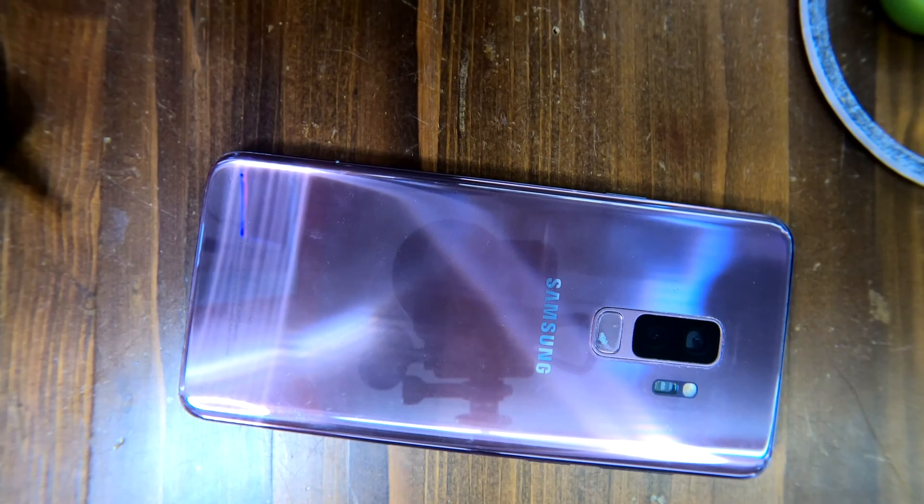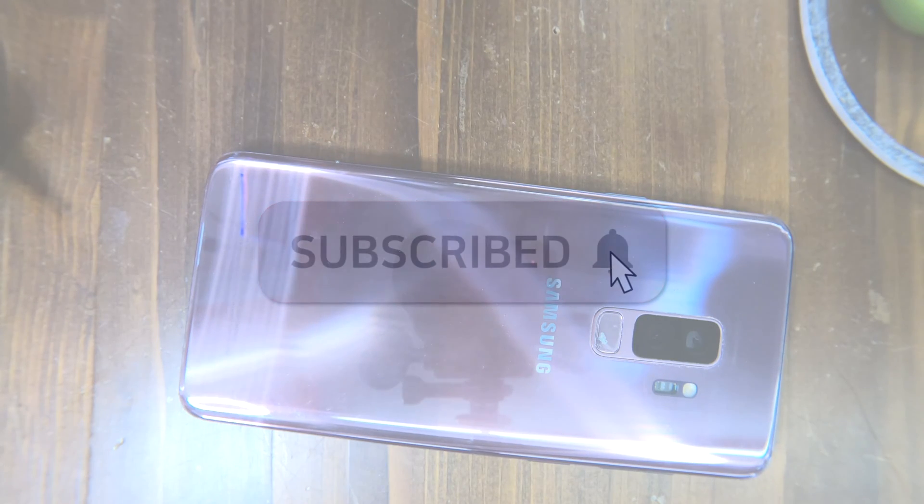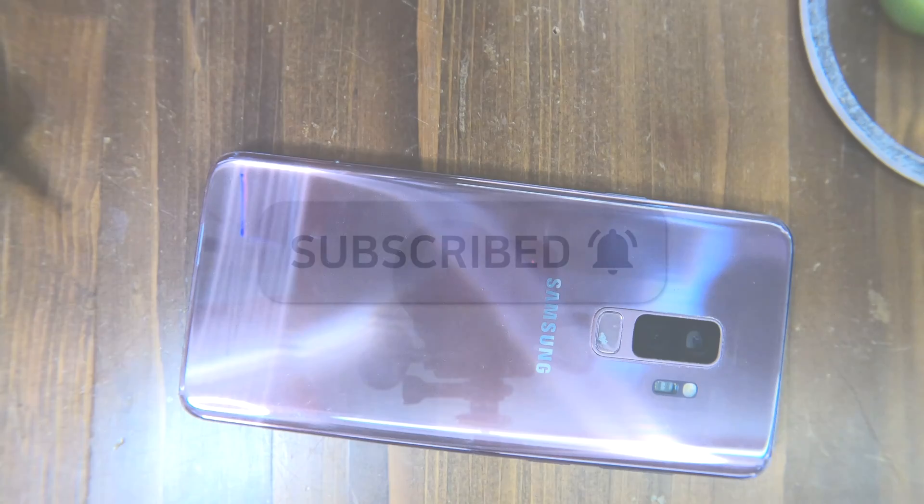That's how to replace the entire screen and the frame on a Samsung Galaxy S9. Thank you for watching, and you can subscribe to our channel for more videos like this. Bye!